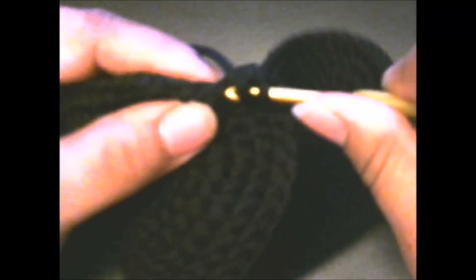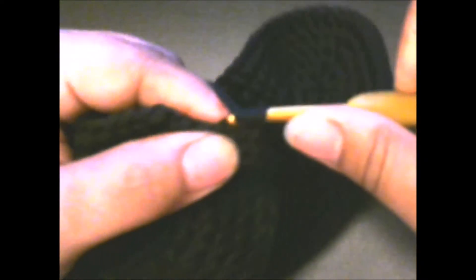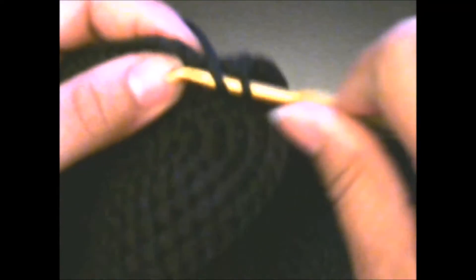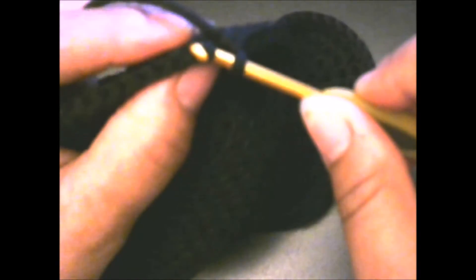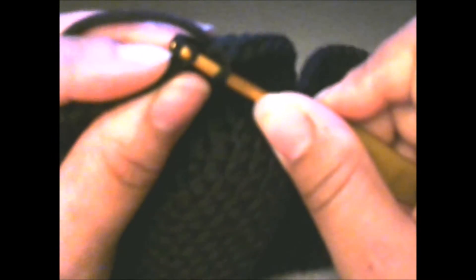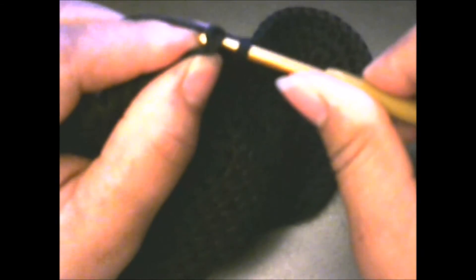Put two half double crochets in the next stitch: one and two. In our last two stitches, simply put one half double crochet in each. Then slip stitch to the top of our chain two. This is what it should look like so far.